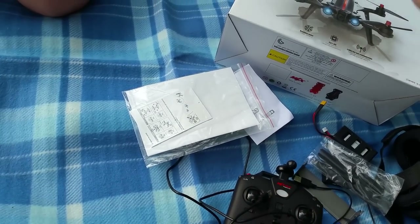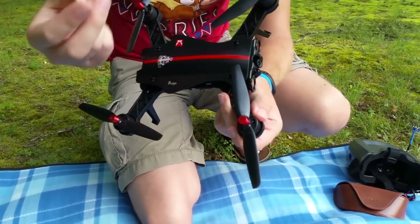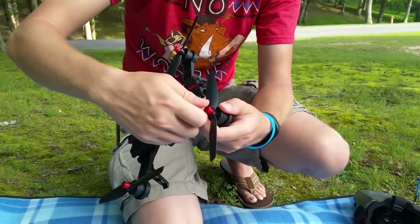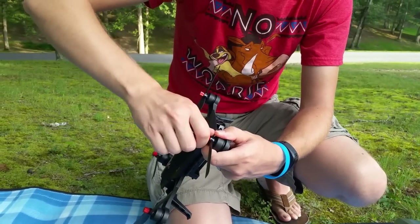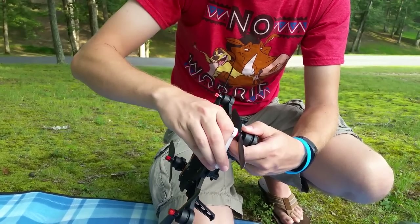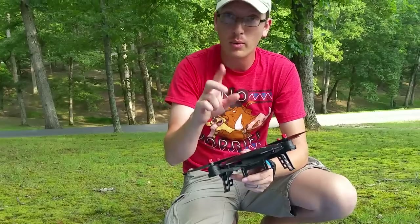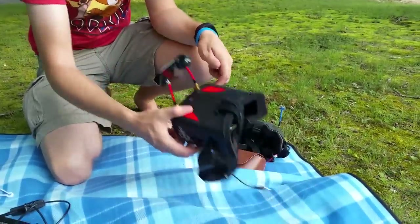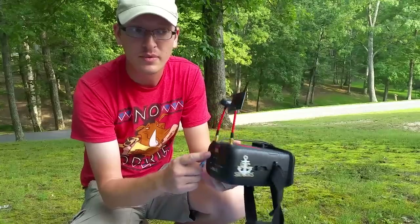Here we have a screwdriver, little plastic washers for your props, and this is really cool — you also have instructions for the goggles, really nice instructions for the quad itself. And then this is one of the most unique designs I've seen for removing props. If a prop gets too tight, this little clamp system — you put it down over the prop, pinch, and twist, and it loosens it for you.